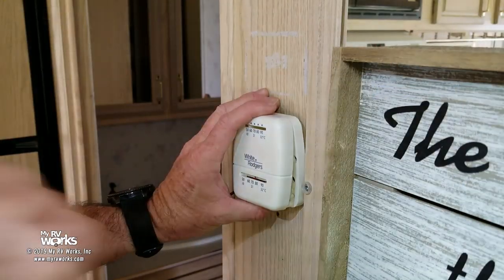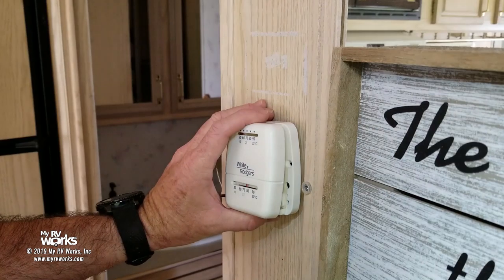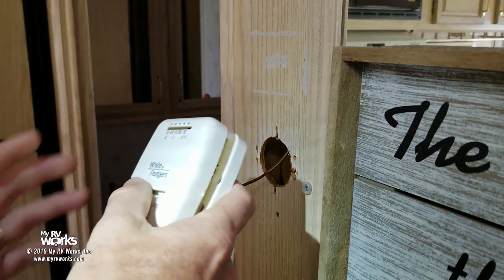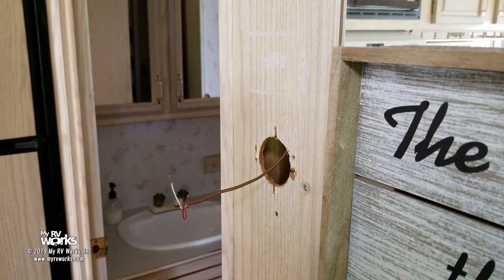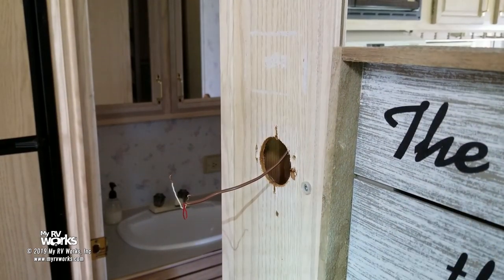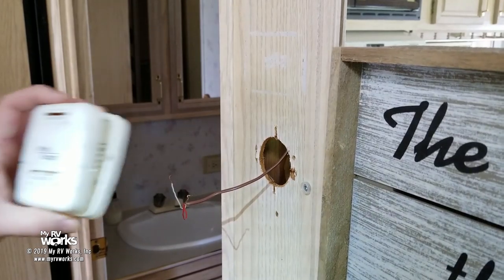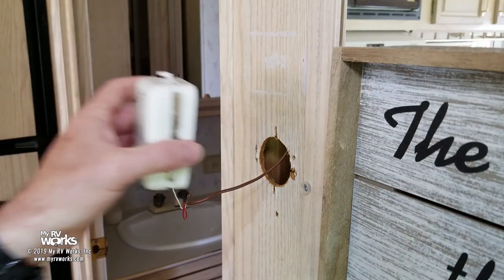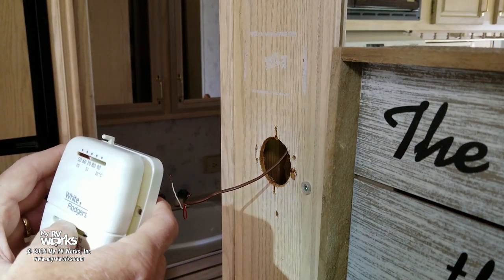Okay, let's get to work on furnaces. This is the thermostat this particular model has — it's loose, and I'll tell you why in a second. The first thing I want to do when I work on these things is try to turn it on and recreate the customer's complaint. I do that for several reasons: it gives the customer an opportunity to demonstrate exactly why they called me out, and it also protects me from a liability standpoint.